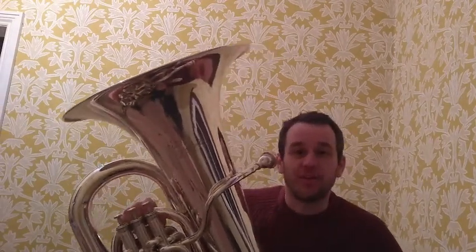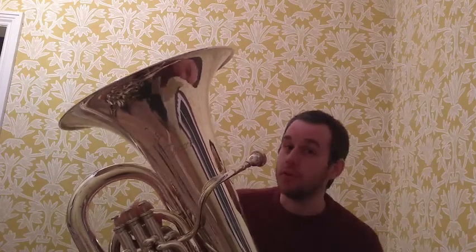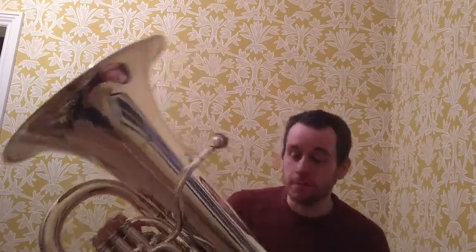Other brass instruments include things like the trumpet, the trombone, the French horn, the euphonium, or the tenor horn. There's quite a lot of them. And the tuba is the largest of them all.